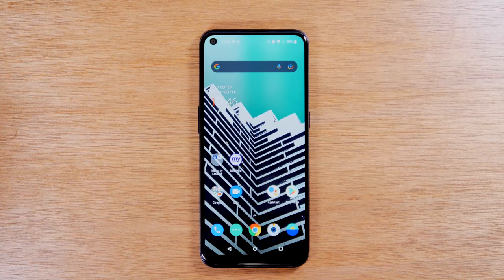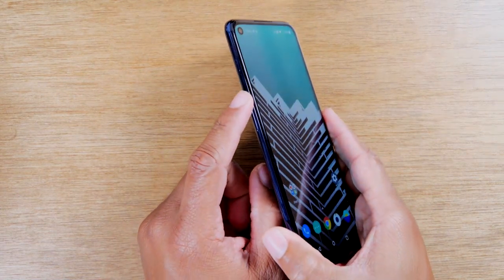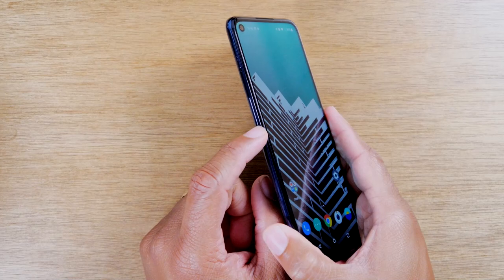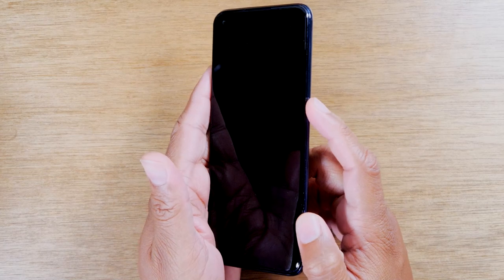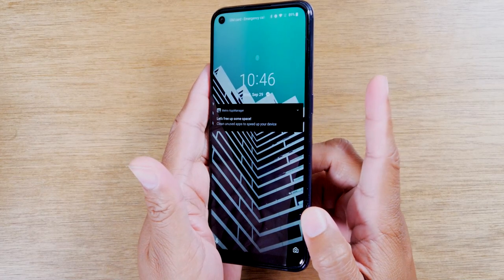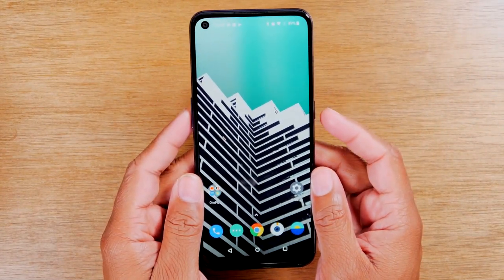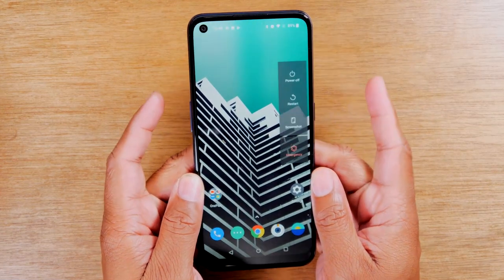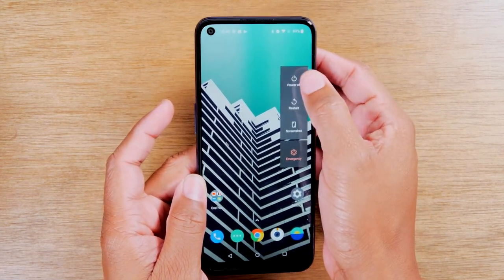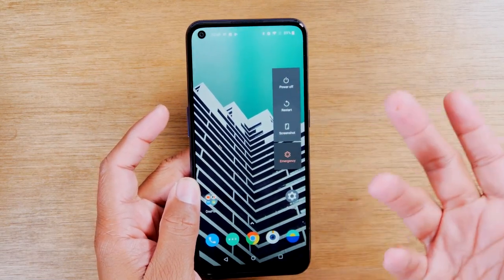The first thing I want to go over is just a quick tour of the phone and all the buttons. On the left side of the phone, you will find your volume up and down right here. On the right side, you will find the power button. Just by tapping this button, it will put the phone to sleep and then wake it up. Now if you do want to power off the phone, you will need to hold the power and volume up button at the same time for one second to bring up this menu. Then you can tap the power button to turn off the phone or tap this button to restart the phone.